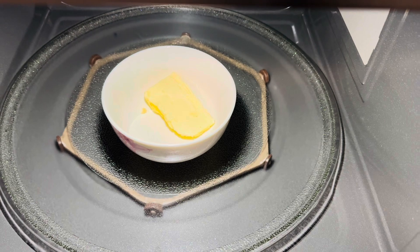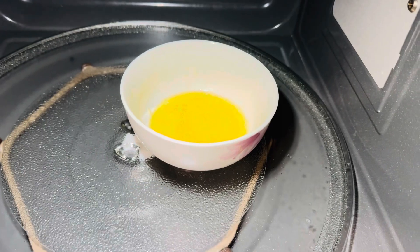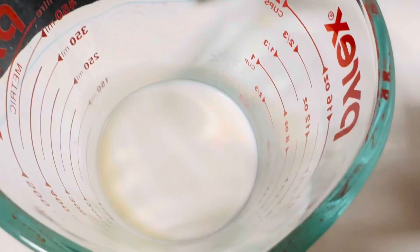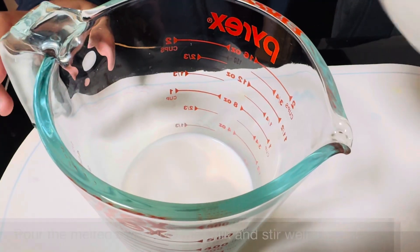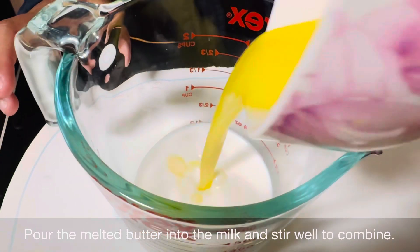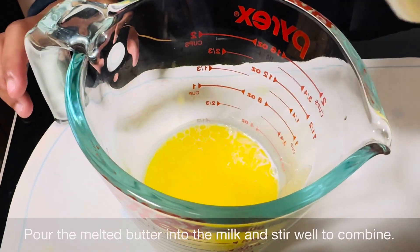Put it in for 30 seconds. Here is 50 milliliters of milk and we'll pour our butter into the milk. And we will leave this to the side.